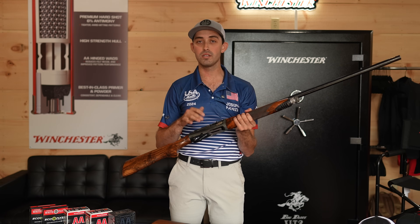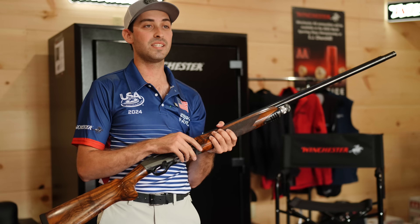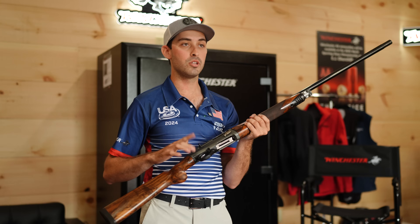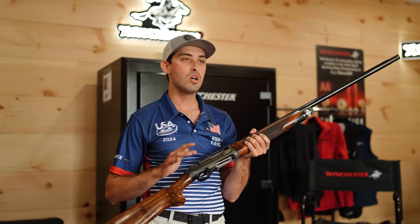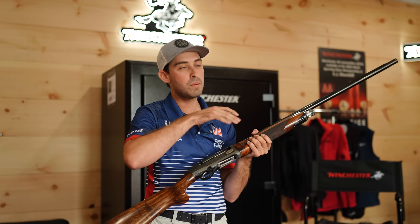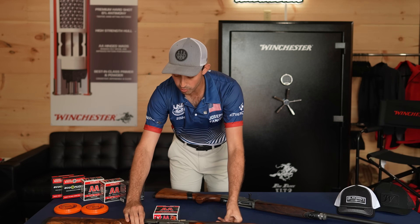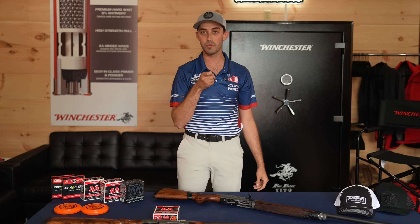Something else that's phenomenal and top of the line that Cole does is excellent trigger work for these semi-autos. The trigger can sometimes feel a little different than what people transitioning from an over-and-under are used to. What Cole can do is make that trigger a little more crisp, and you can notice a huge difference. I love my trigger job on my Cole Pro, and I love the Cerakote work they do for everyone.